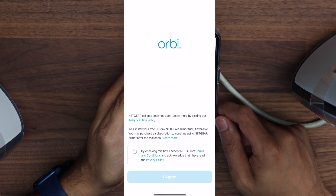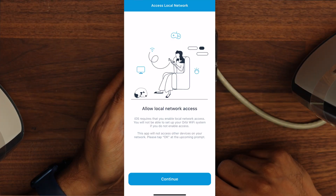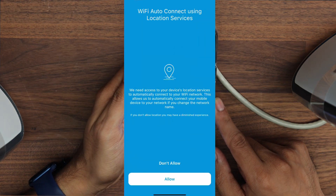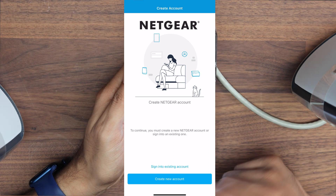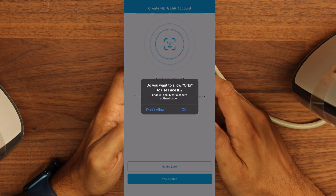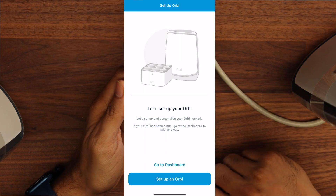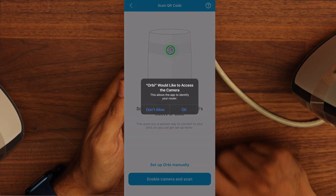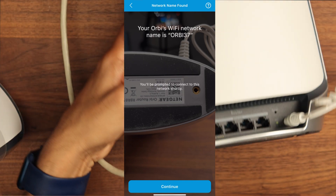Next we open up the Orbi Netgear app, check the terms and conditions, and click agree. You need to enable local network access to allow the Orbi to find devices, allow notifications, and optionally allow location services to join your Wi-Fi. You then create your Netgear account and optionally enable Face ID. Setting up the Orbi is really simple — you click setup, click get started, and there's a QR code on the base of your Orbi which you scan with the camera.